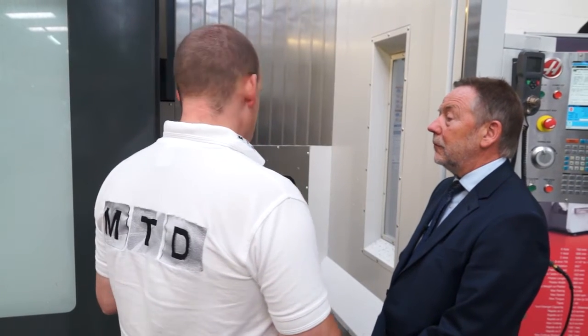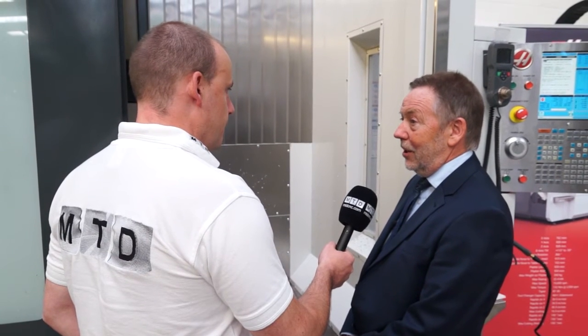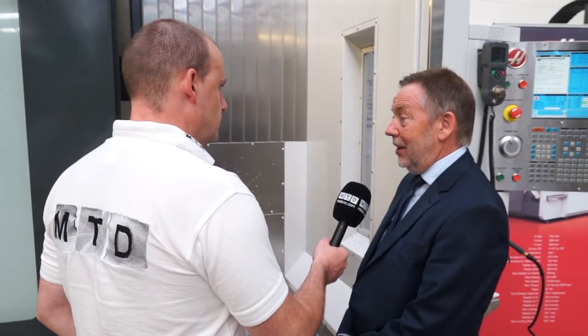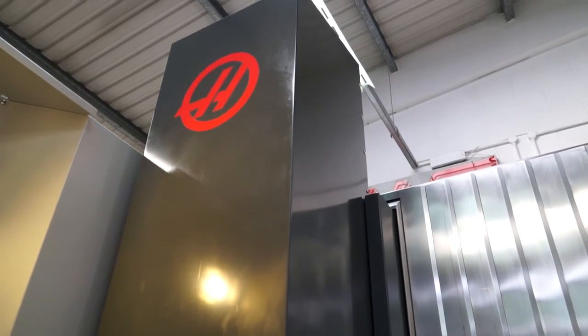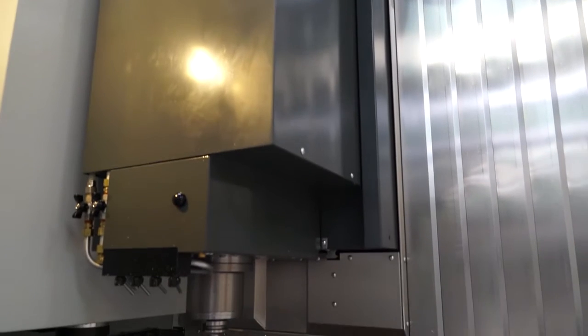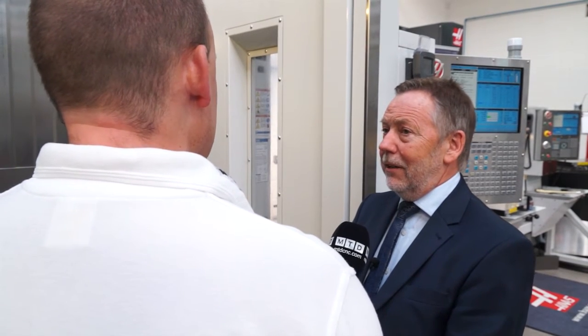By having existing technology incorporated onto this new machine, does that give you an advantage? The advantage is that we're already very familiar with the existing technology. From Haas' point of view, they didn't have to develop new parts for everything — they simply arranged them in a different manner. They've got a double column construction on this machine, with a leg at each end supporting the overarm. Above that is the spindle motor and spindle assembly from the existing super speed machine — the VF3 and VF4SS.